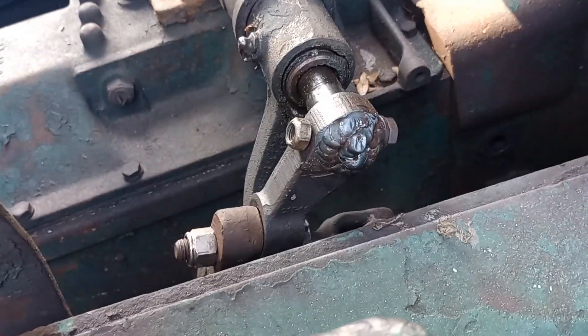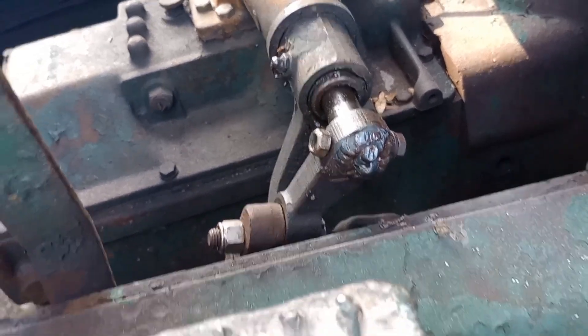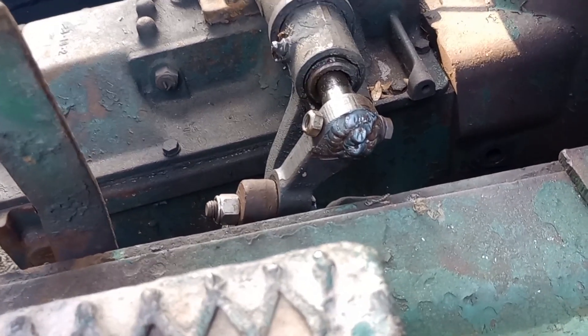Y'all see that shifter — that's what we do. We make customers happy. Quality Mobile Welding, we out here, man. Come get you some.